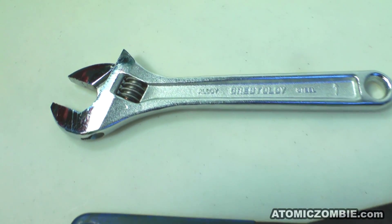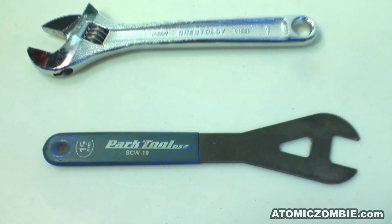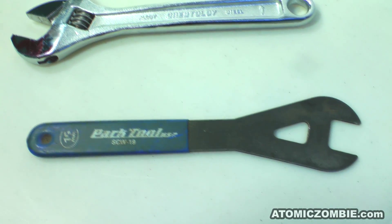To disassemble the bearing components, you will need two wrenches: a standard wrench and a cone wrench, which is a fixed wrench with a very narrow profile.